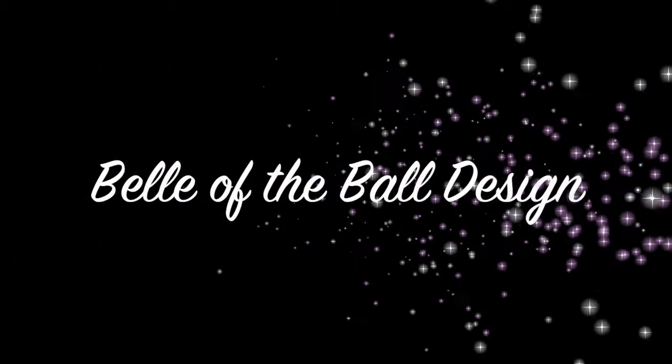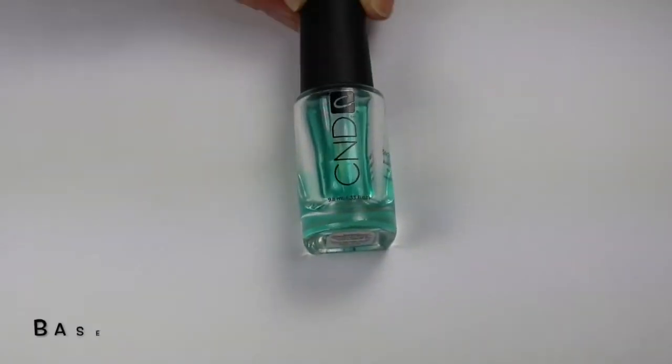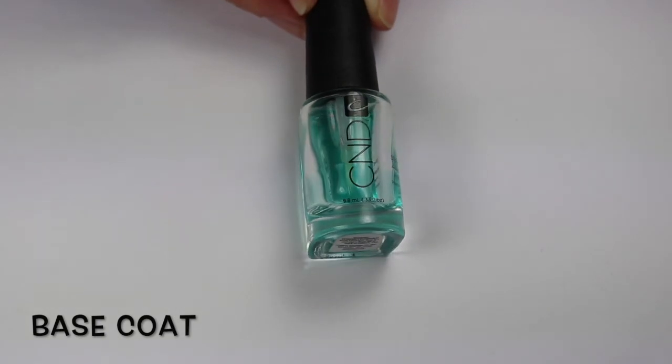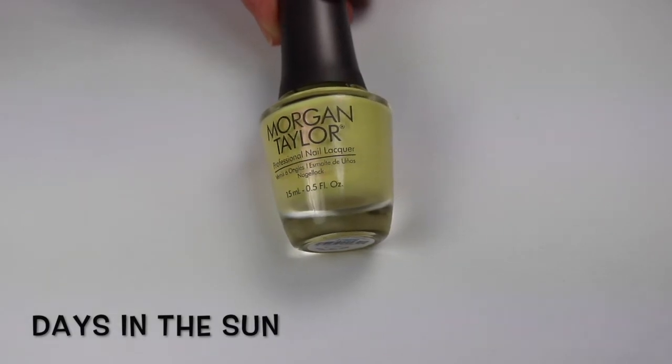Hey everybody, welcome back. I have another nail tutorial for you today. It's this Belle of the Ball design inspired by Belle's Ballgown in the new movie. As always, start off with a good base coat. I'm using CND Sticky Base. All the polishes I'm using today are from the new Morgan Taylor Beauty and the Beast collection.